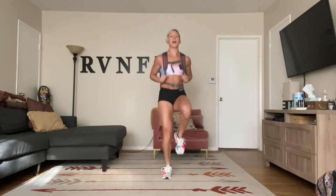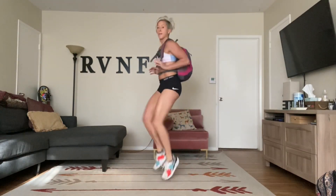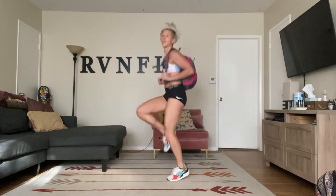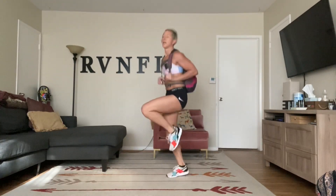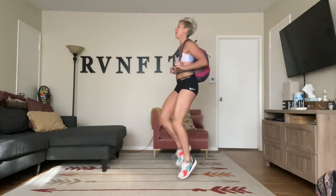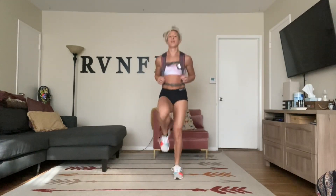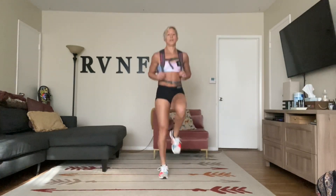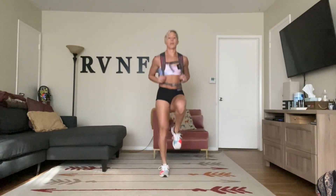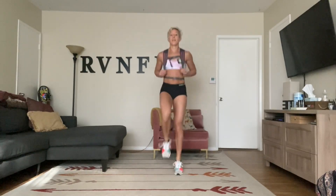We're going to use that pot right after this. Keep breathing. Knees up high. Shoulders relax. Keep going.